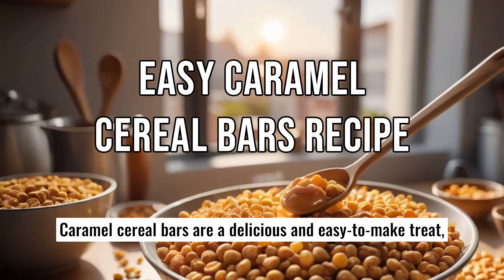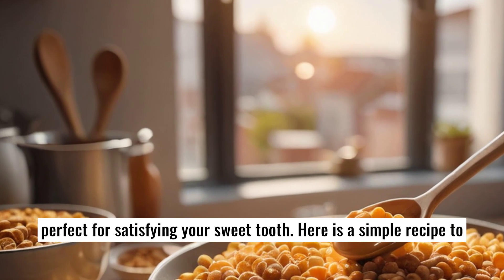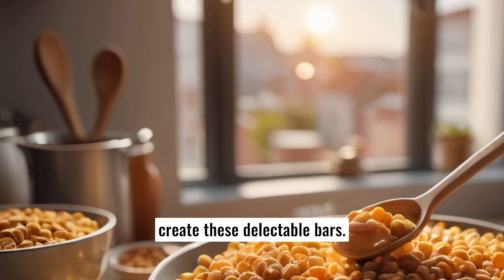Caramel cereal bars are a delicious and easy-to-make treat, perfect for satisfying your sweet tooth. Here is a simple recipe to create these delectable bars.